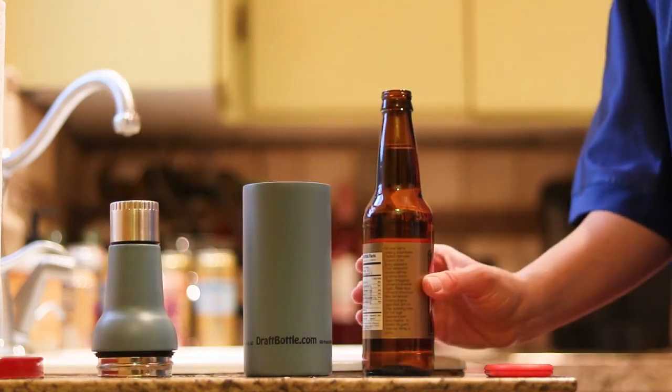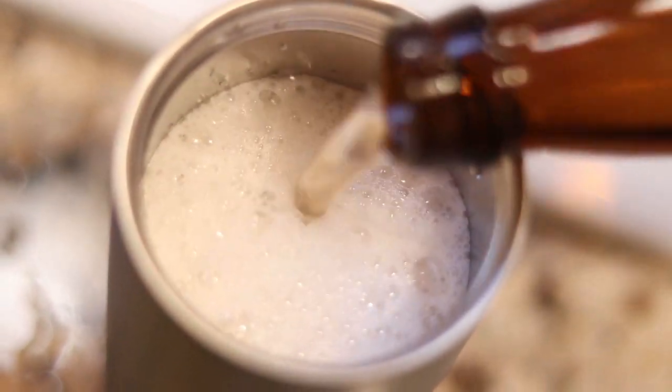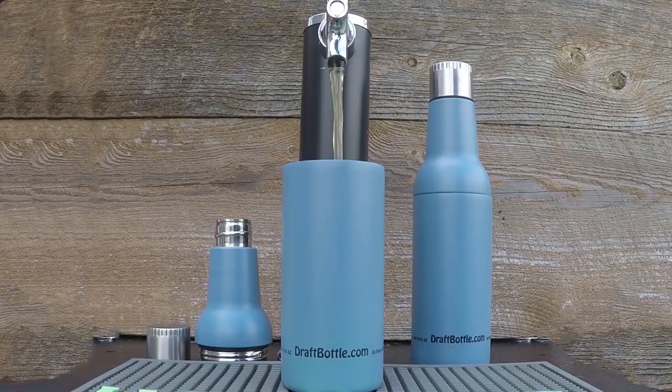Introducing Draft Bottle, the bottle that unscrews below the neck, allowing you to easily fill it with one pint of draft beer, glass-bottled beer, beer from a growler, mixed drinks, or any other beverage.